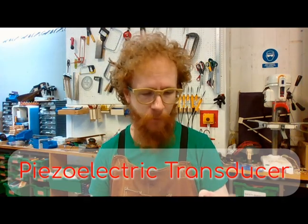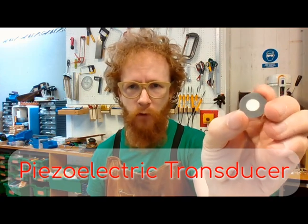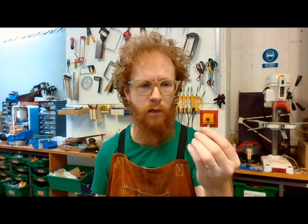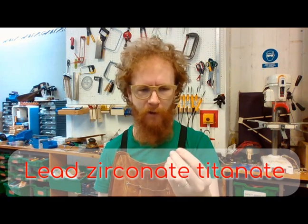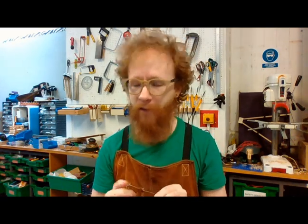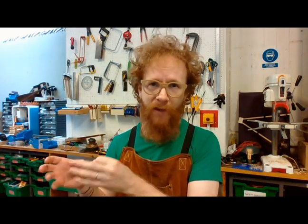Contact mics consist of an electrical component called a piezoelectric transducer. This is a very small version of one — it has this little white disc in the middle, which is a ceramic normally made of a material called lead zirconate titanate. It exhibits an effect known as the piezoelectric effect, which is a naturally occurring effect. A lot of minerals and crystals have this effect, but certain ceramics get manufactured because they have a much more effective piezoelectric response.